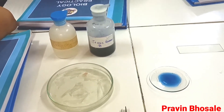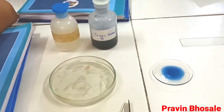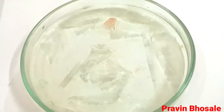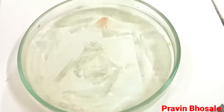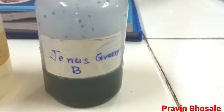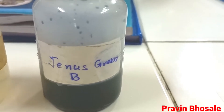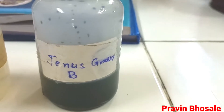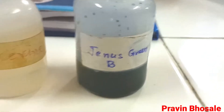Mounting of mitochondria. Let's see the requirements. First of all you require onion peels. Then we require Janus Green B — it's a staining medium that stains the mitochondria. So this is Janus Green B for staining mitochondria.